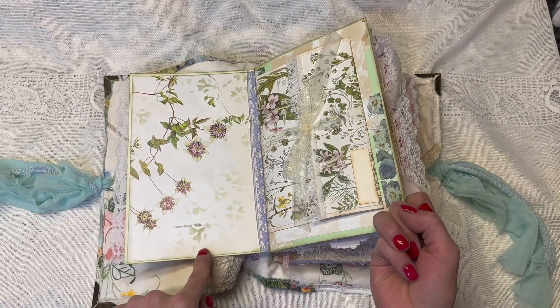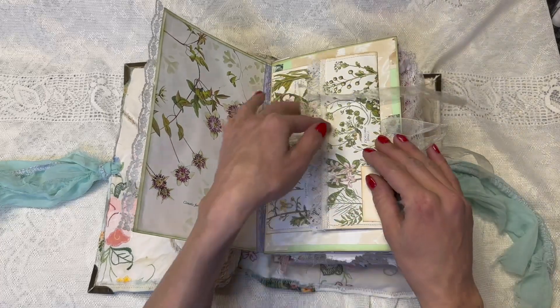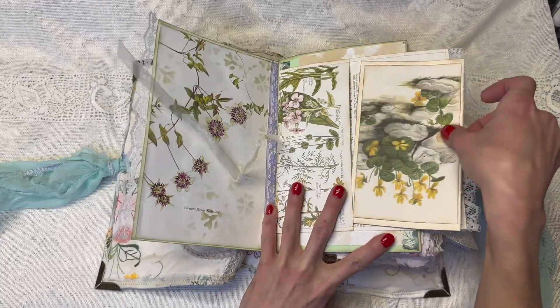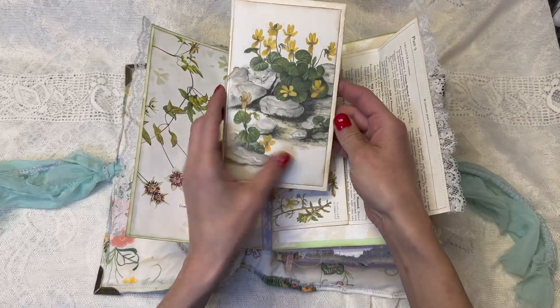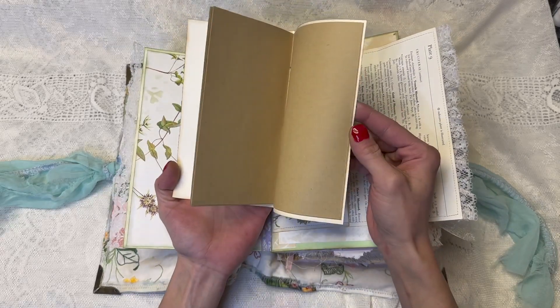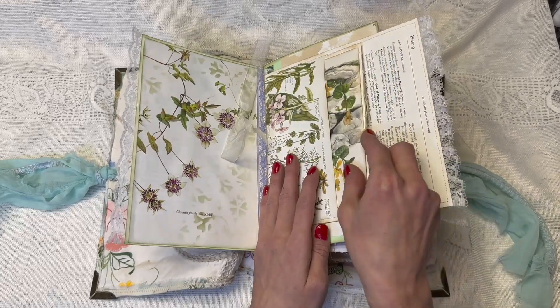We have another botanical page here, and then here we have this envelope that opens like this. And it has a notebook inside, using another botanical book page. Lots of botanical book pages in this journal.